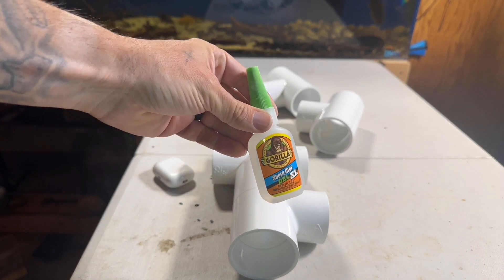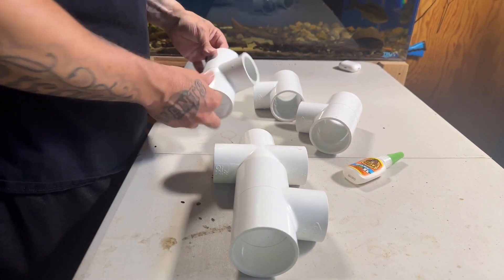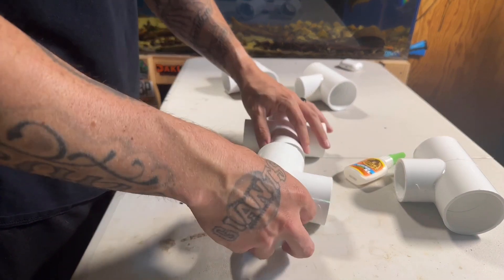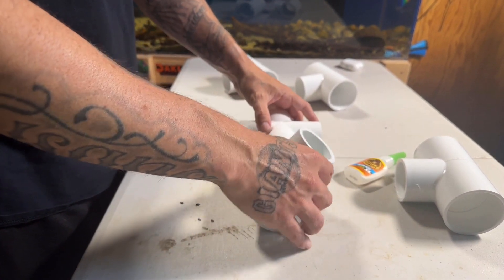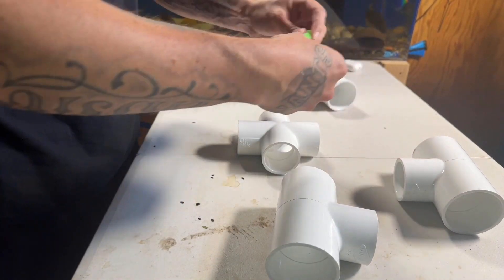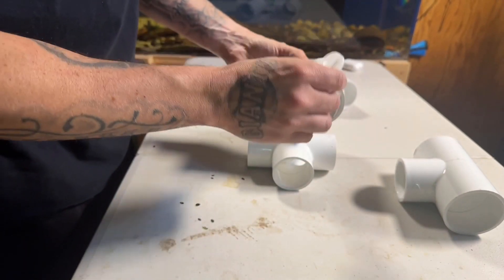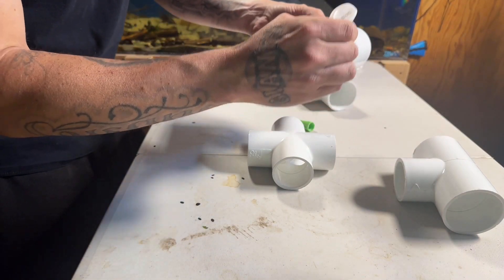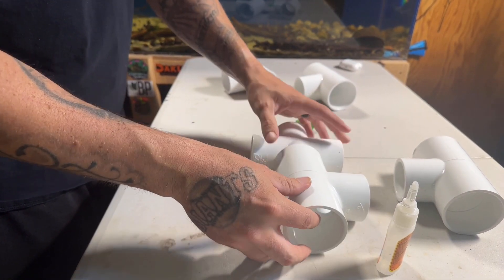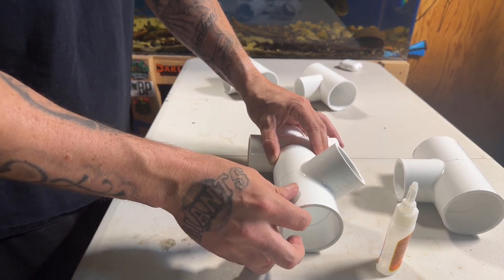We're going to be using Gorilla Glue because we don't need a lot — just a drop here and there. This is going to be our centerpiece right here, and then we're going to start off with this one at a little angle so rocks can go right here and crayfish can climb up. Put some Gorilla Glue right here and leave that sit for a second — let that glue dry.